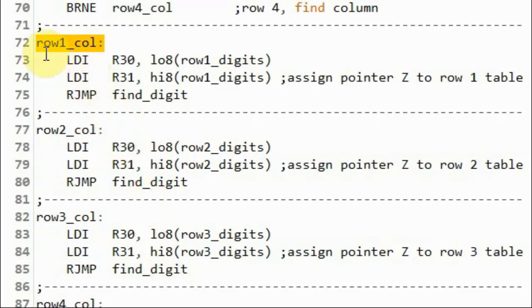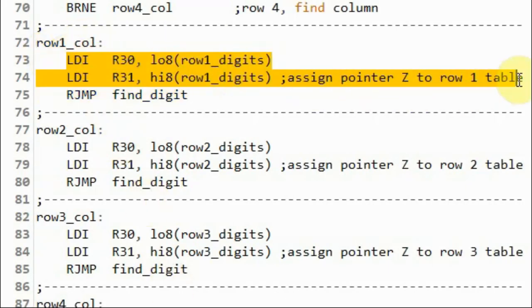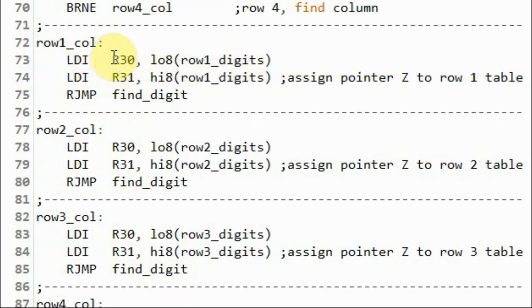In subroutine row 1 column, we assign pointer Z to the row 1 lookup table. Pointer Z is associated with registers R30 and R31.